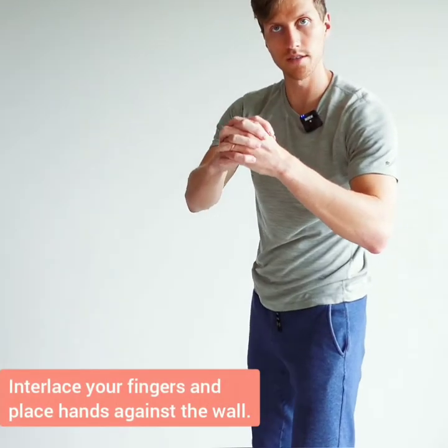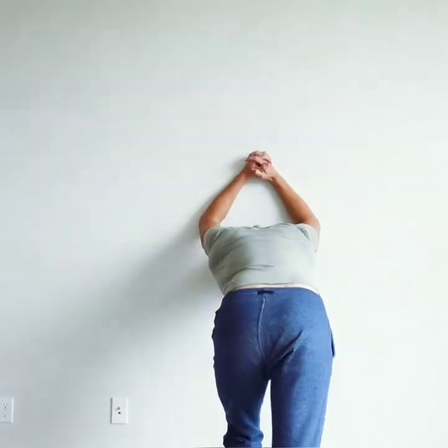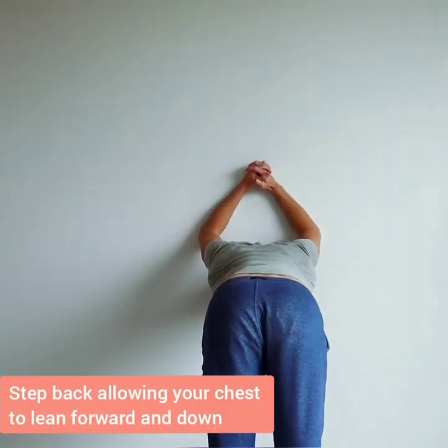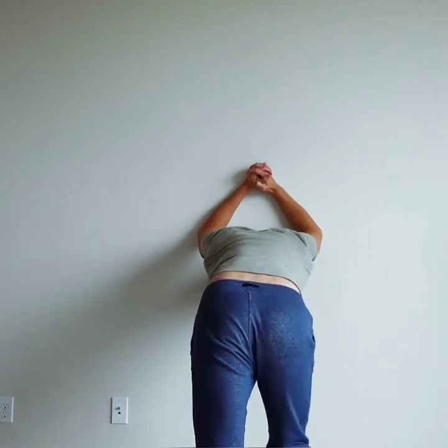Lock your hands, lock your fingers. Take your hands against the wall, take your sternum back, and allow your chest to go forward in.